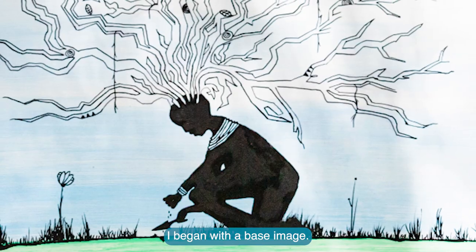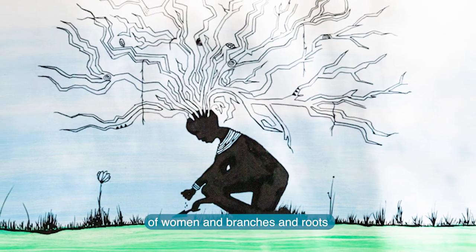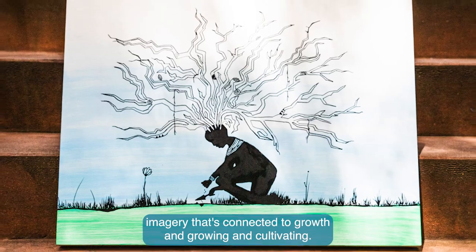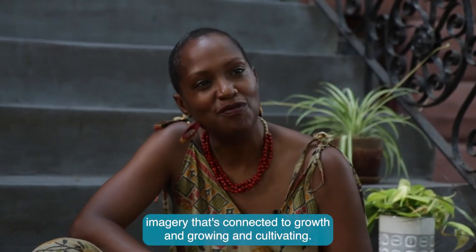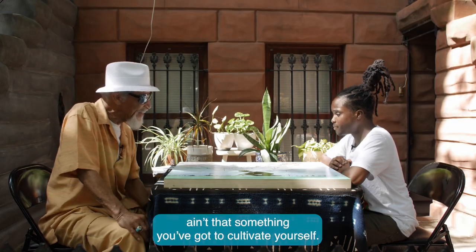I began with a base image. I'm really drawn to imagery of women and branches and roots — imagery that's connected to growth and growing and cultivating. This is Mother Earth there, and Mother Earth is cultivating it. Ain't that something?